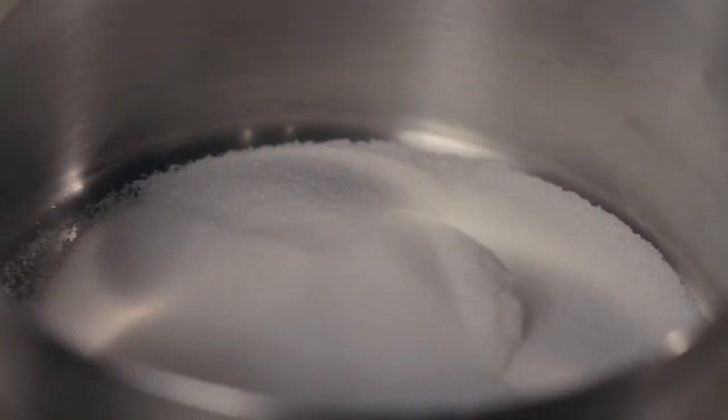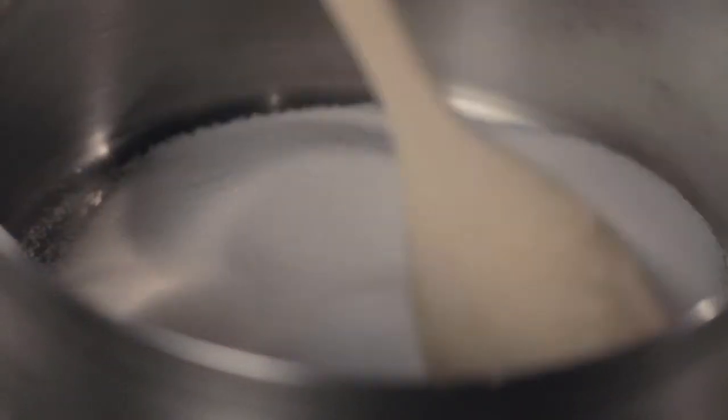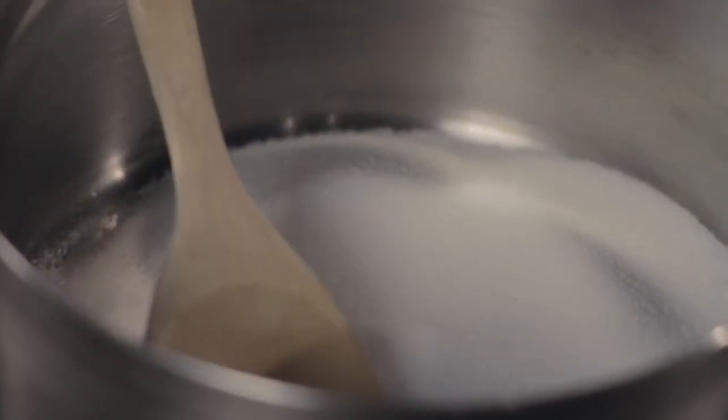I'm going to turn on my burner, I'm going to add some sugar, and then I'm just going to kind of move it out into the pan, just to kind of smooth it out. I have my heat on high, and this is going to take a few seconds. We want to start melting our sugar.